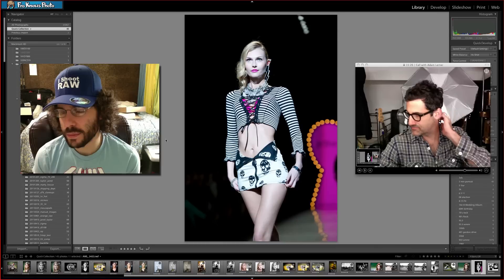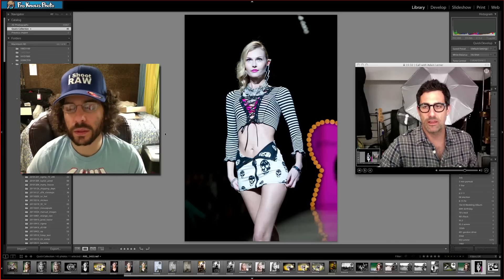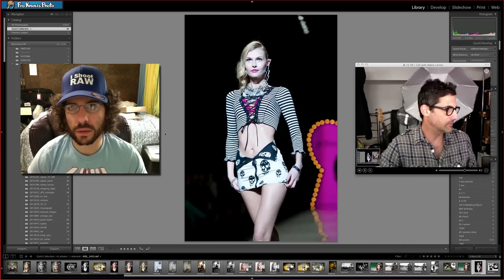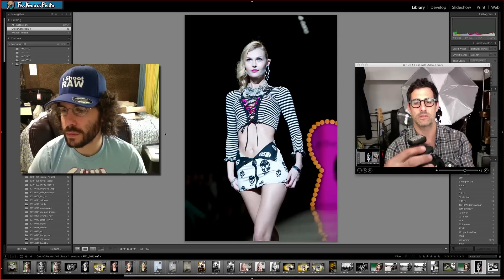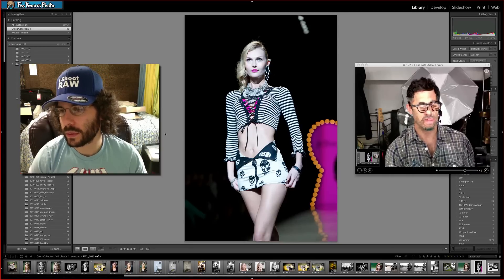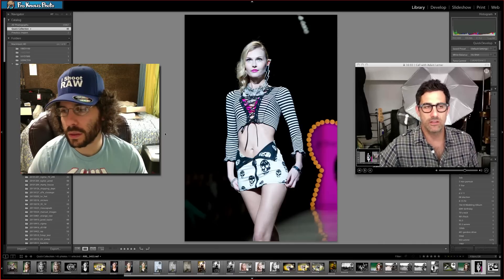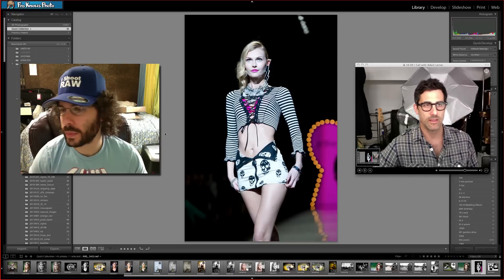I finally bit the bullet and got the new PocketWizard Mini TTI and Flex T5 system for my off-camera speedlights setup, so everything's in radio. The controller is right here — you've got the Mini TT1 on the camera and then the little controller so you can manually control a whole multitude of different flashes or speedlights right from the camera. You can do it in TTL mode or in manual mode.